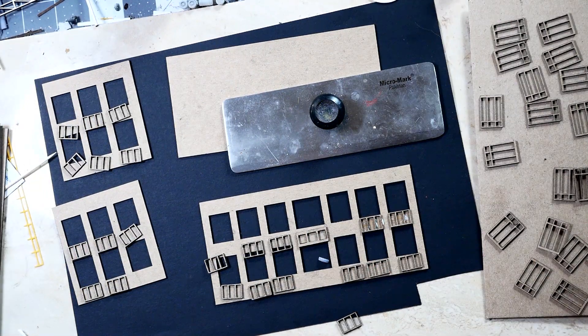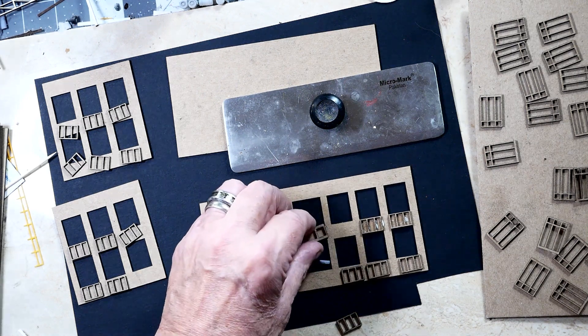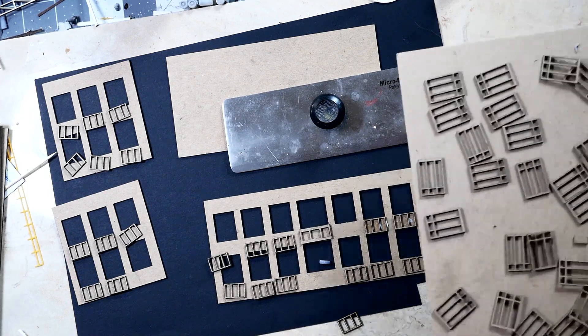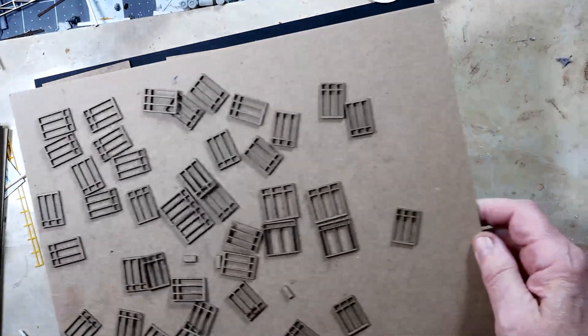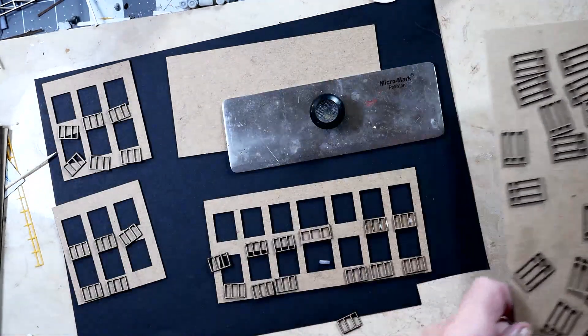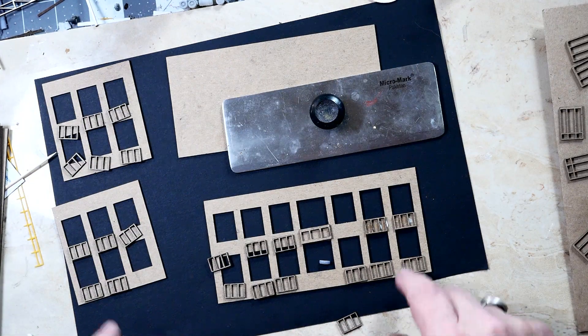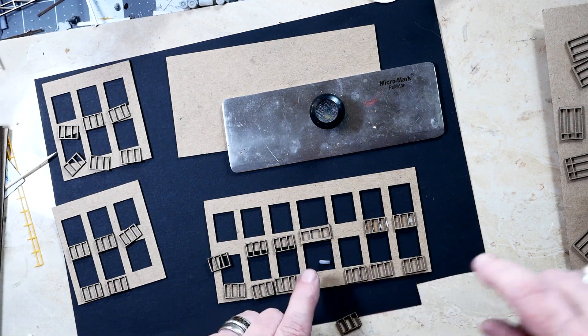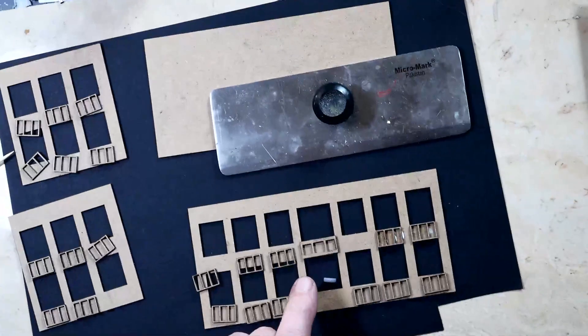So this is the office building. It's just your standard modern office building — lots of windows and stuff. So here are all the windows for it. And these are the pieces you see here down on the table.